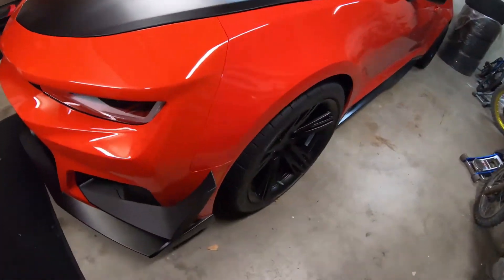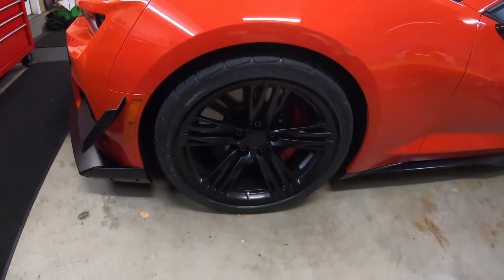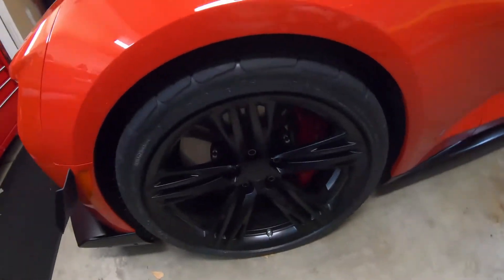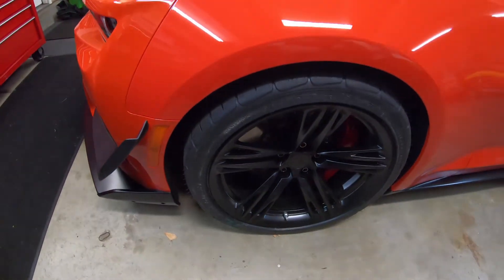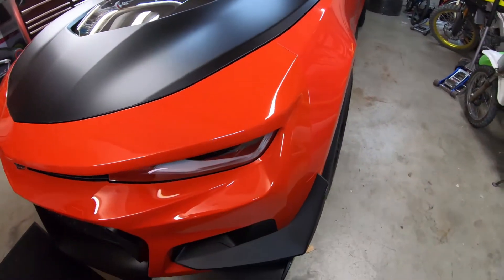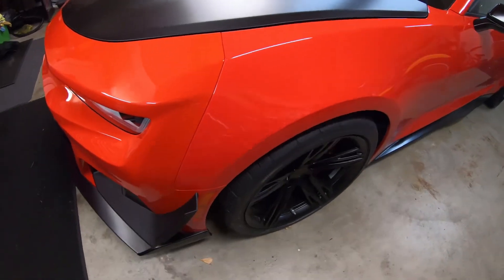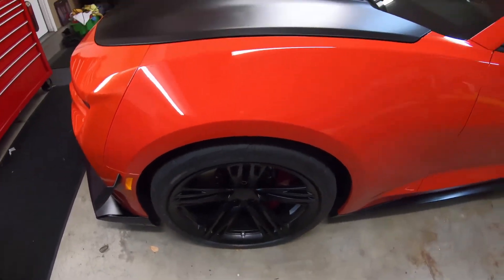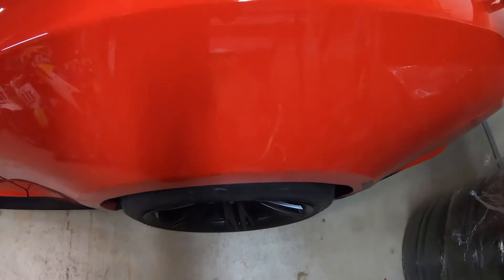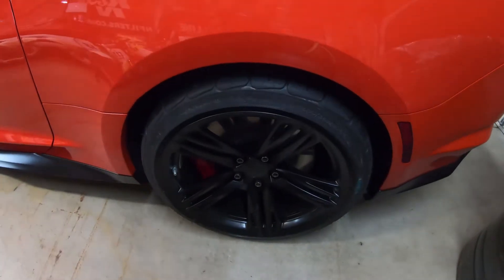Here we are at the 2020 ZL1 1LE. These are the factory wheels — 11 fronts and 12 rears. I just mounted up some new BFG 305 30 19s. This does have the track alignment set up, so it's sitting at negative 2.9 degrees of camber in the front, negative 1.9 in the rear, so you can kind of see how they sit factory.